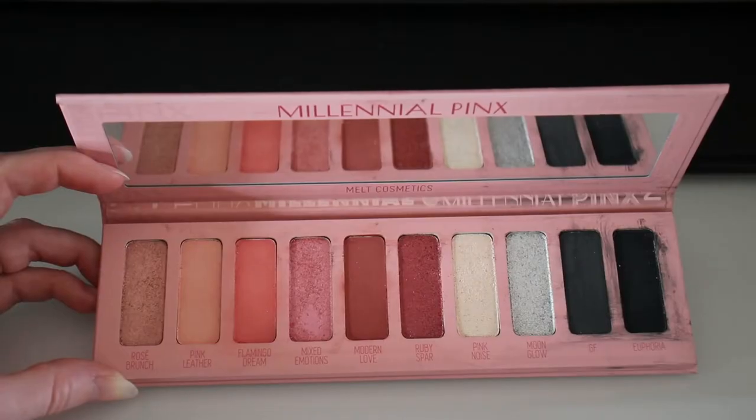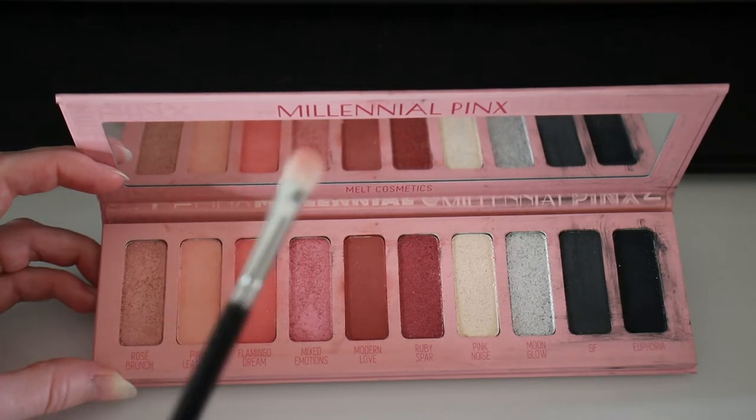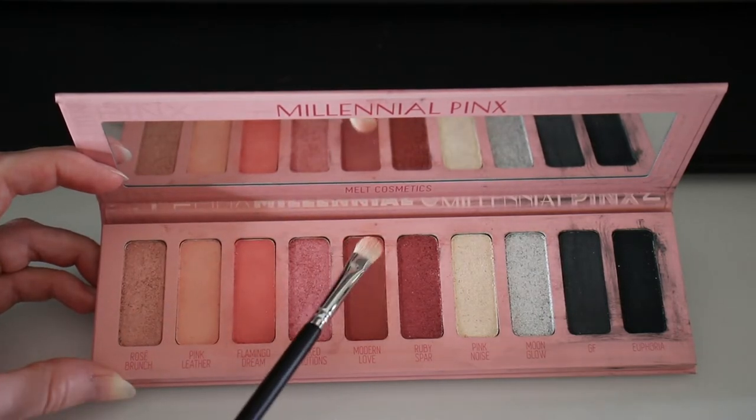For the next step I'm dipping into that very light shade called Pink Noise again — completely optional, but I'm applying it to the very center of the bottom lashes to make the look really pop. For the final step on the lower lashes, I'm going in with a Sigma Flat Definer brush, the E15, applying the shade Modern Love — the deepest pink — to the outer corner of the lower lash line.